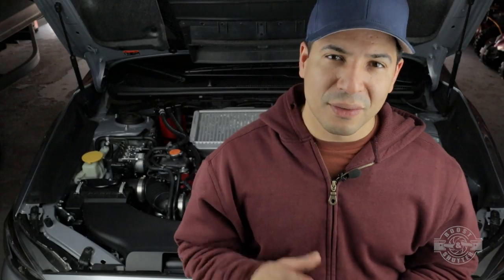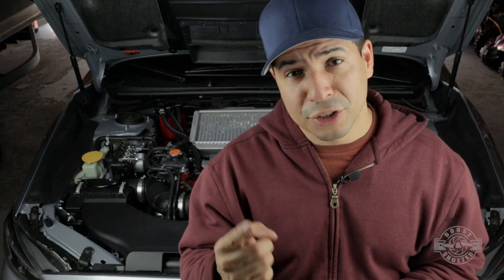That's going to do it for this video. Thank you so much for watching — if this was useful to you, I'd appreciate a like. Let me know what you think, and if you enjoyed it consider subscribing for more content like this. Make sure you check out the other video with the theory of operation on the air oil separator, and until next time, take care.